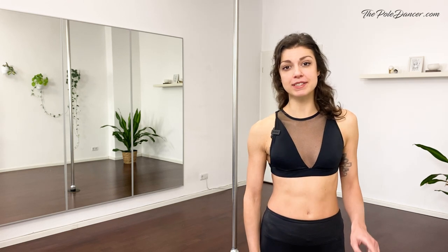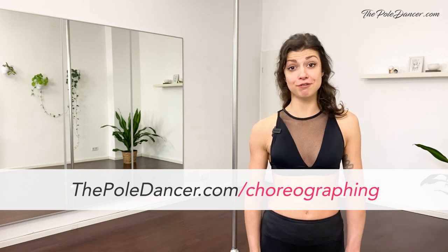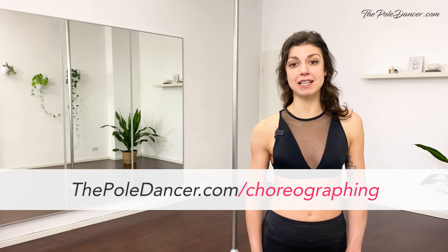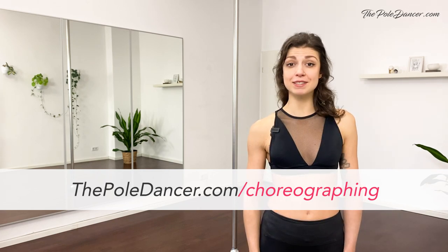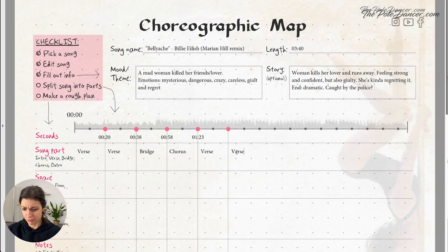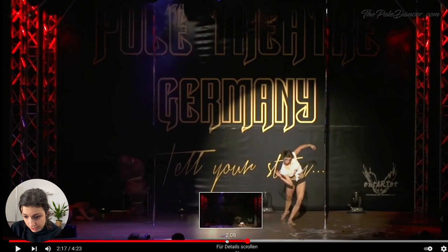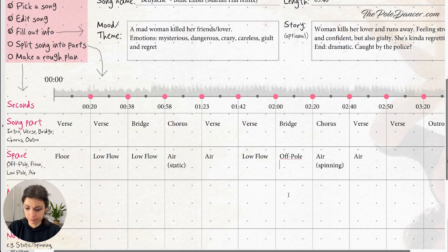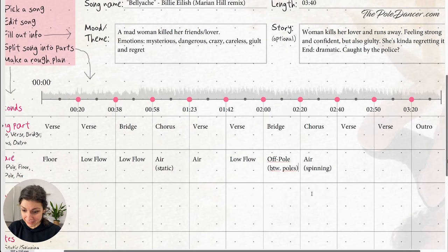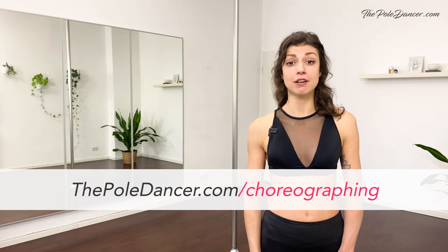One last thing before you go — there is a new video guide on how to create a choreography from scratch. It's free and you can get it on thepoledancer.com/choreographing. In this video, I'll guide you through the exact process of structuring a choreography according to the music and planning out the creative steps. You go from a blank page to having a clear idea of what your choreo is going to look like. You'll find practical examples and a template that you can start using right away for your new choreography.